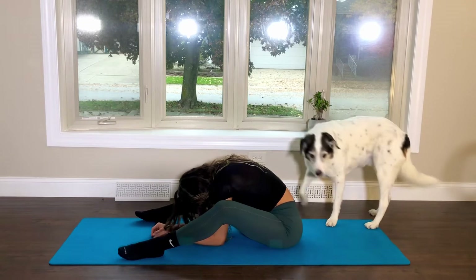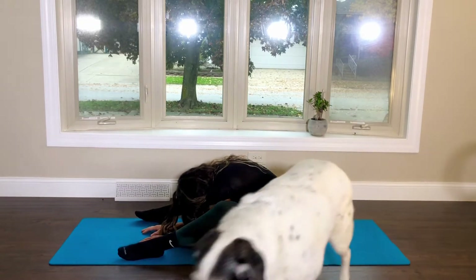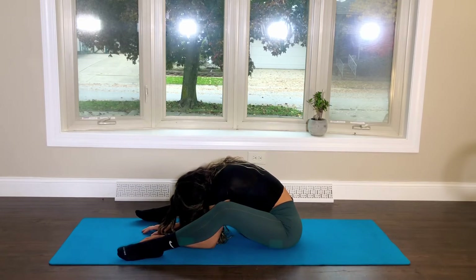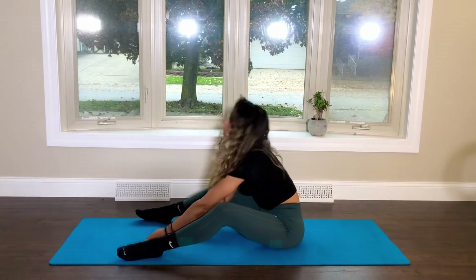When you're comfortable, begin to fold forward, just letting your head fall gently towards the mat. When you're ready, begin to slowly rise up.